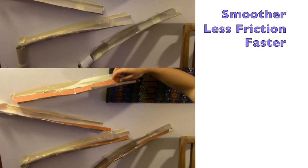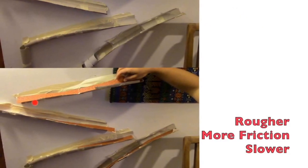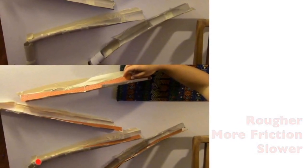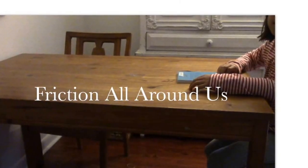Generally, the smoother the surface, the less friction is created and the faster the ball will roll over it. The bumpier the surface, the more friction it will create and the more slowly a ball will roll over it. We can also see friction at work all around us.